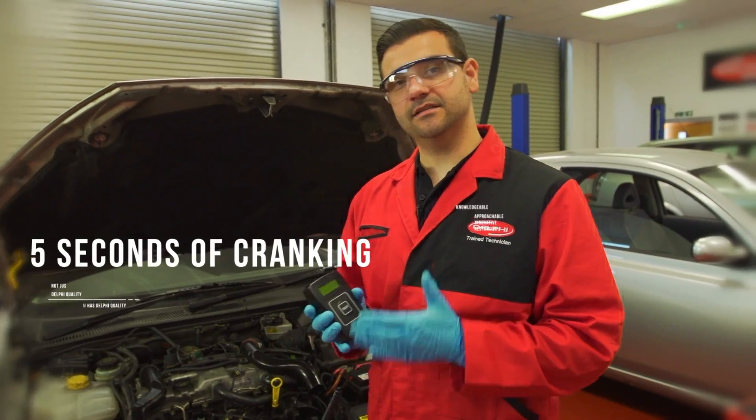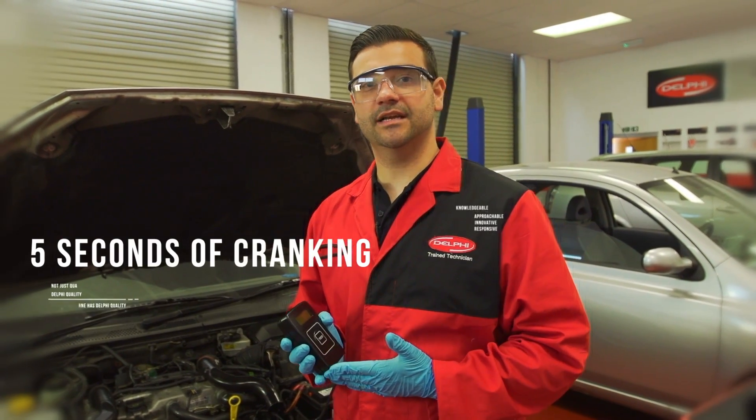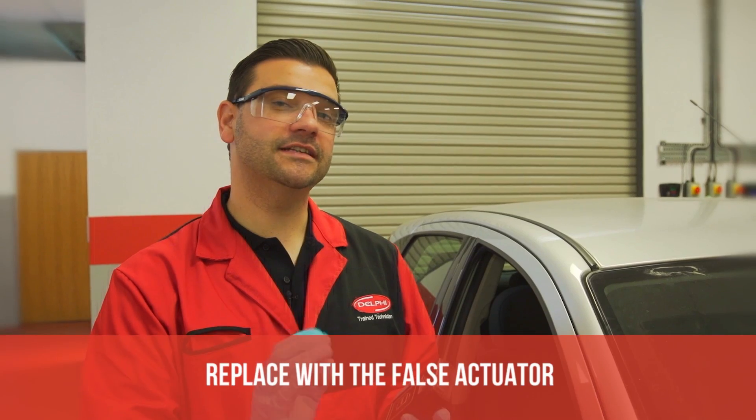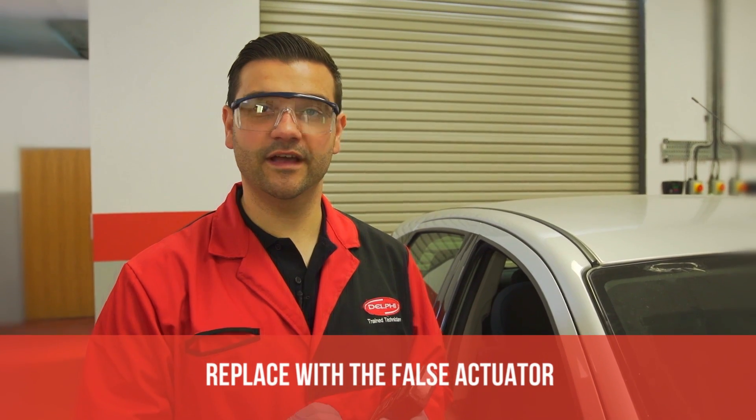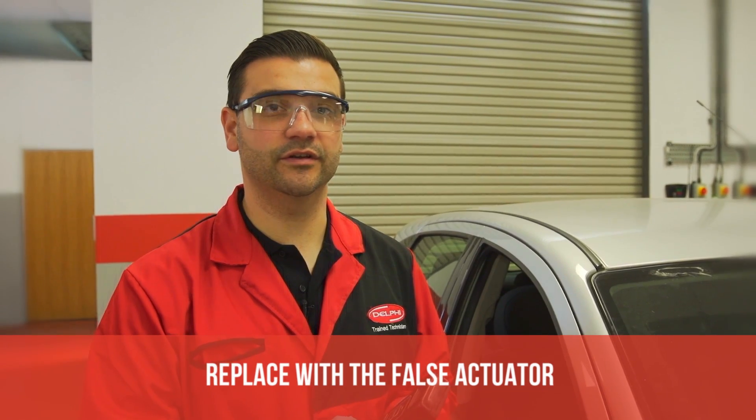Be sure to activate the test and starter motor at the same time. The minimum cranking for this test is 200 RPM for 5 seconds. Once the test is complete, the display will give you the pressure reading. If on a Delphi system this is less than 1050 bar, we can go ahead and use the false actuator kit to further diagnose the fault.